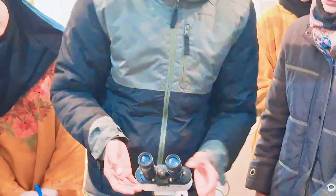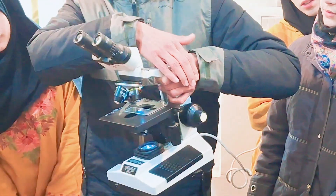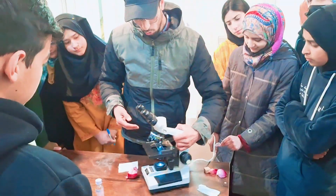This is our arm. This is called the arm of the microscope. This is our arm.